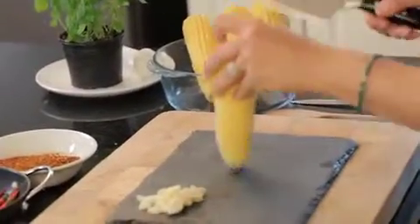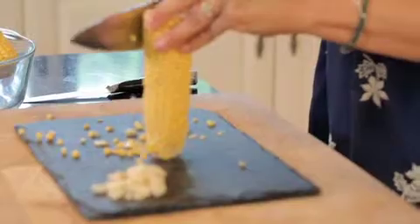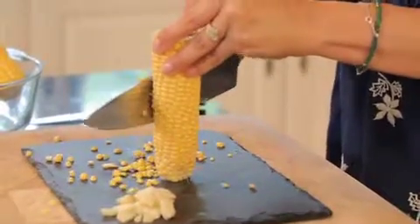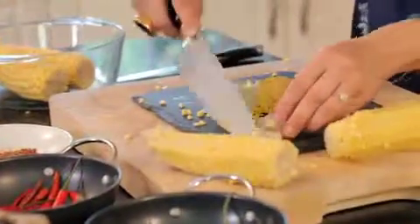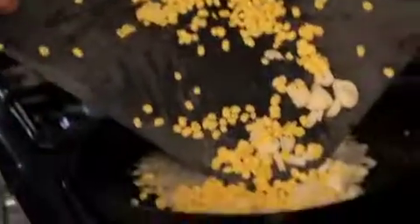Once we've got our onions in our pan, now is the time to get our corn together. All I'm going to do is take my chef's knife and just run down the lovely cob while all those beautiful kernels come off. If a few pop out here and there, don't worry, we'll collect them later. I've already chopped some garlic, so we're going to add that garlic and that gorgeous yellow corn to the skillet. It's amazing how good it smells.